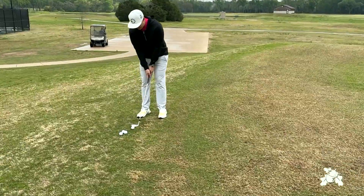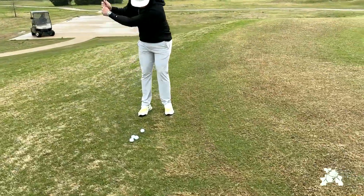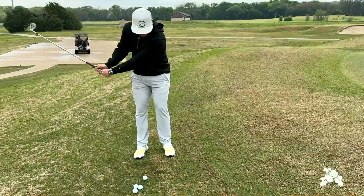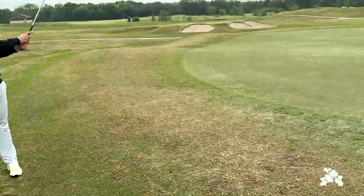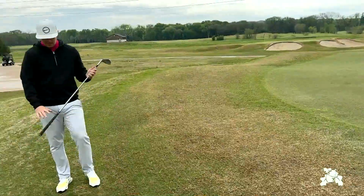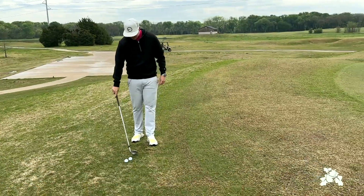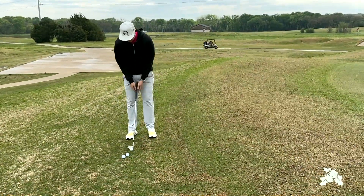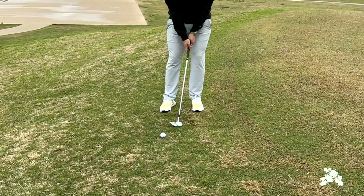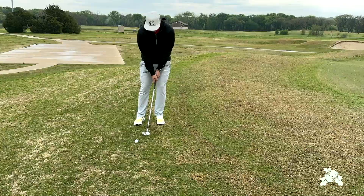Number one thing is people just tend to open that face up and try to get right under it, but the biggest thing people do is they come in and hit a blade shank out to the right. So with those few adjustments — just barely open up that face, put all that weight in our left foot, and just swing away.